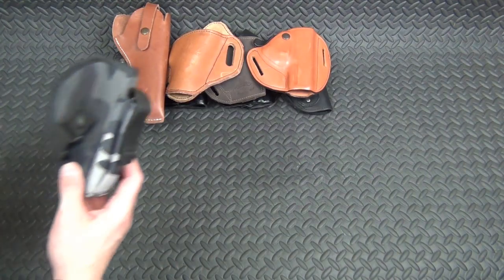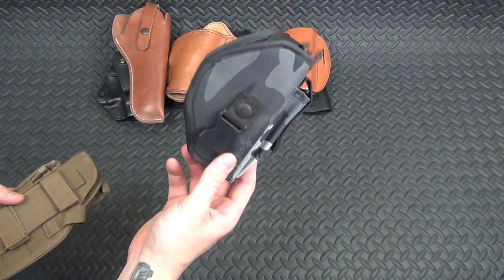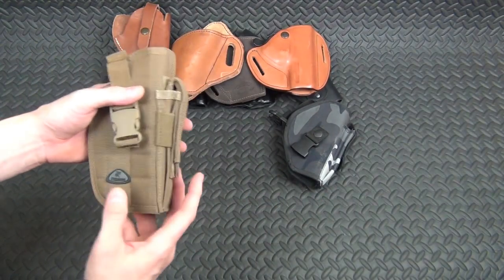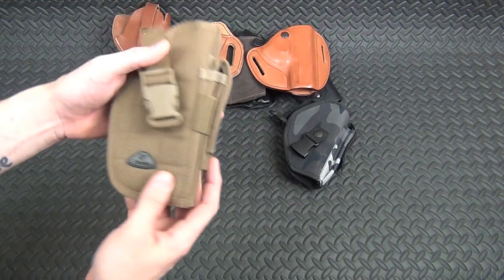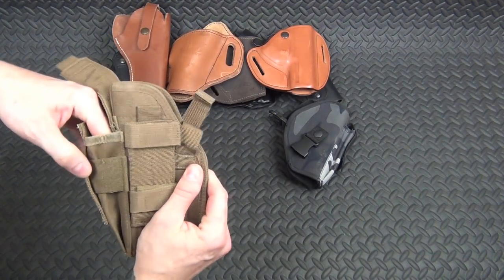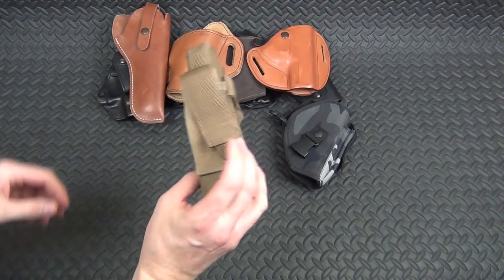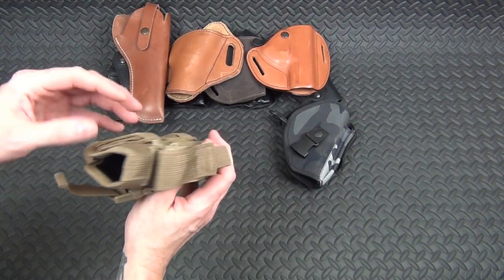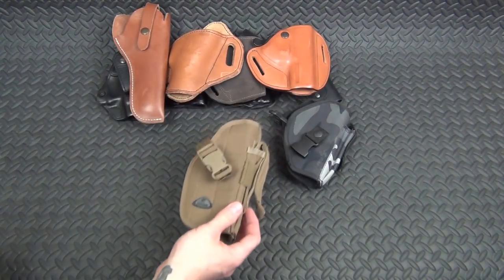Now for the cheap holsters. This one is actually a BB gun holster that I've used in vehicles for smaller guns. This other one might be an airsoft holster — I have no idea if it's even a real holster. I think I picked it up at a thrift store. You could use it to car-mount a gun or something like that.